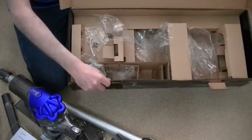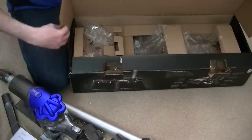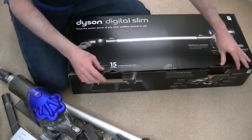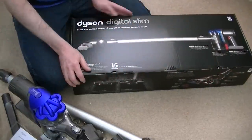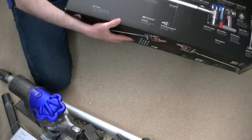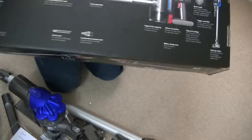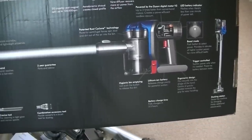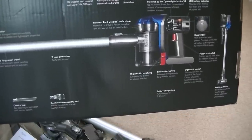The packaging from Dyson is fairly environmentally friendly — no polystyrene. There are some plastic bags, but everything else could be recycled at the kerbside. Most councils collect that sort of cardboard. Or, like me, you might like to keep the box — I always keep boxes in case I move house, to keep things safe during transport. The box shows all the internal workings of the machine. Powered by the Dyson Digital Motor V2, lithium-ion battery — so fade-free cleaning, unlike old NiCad batteries that would fizzle out.